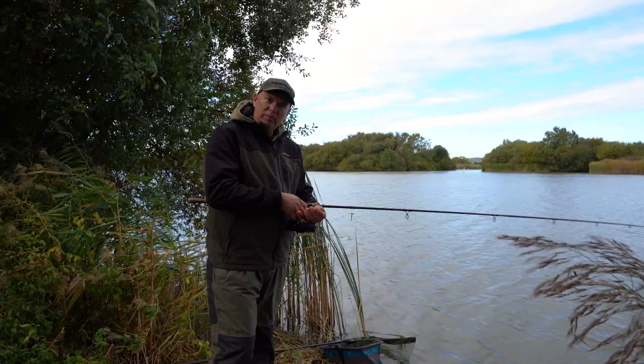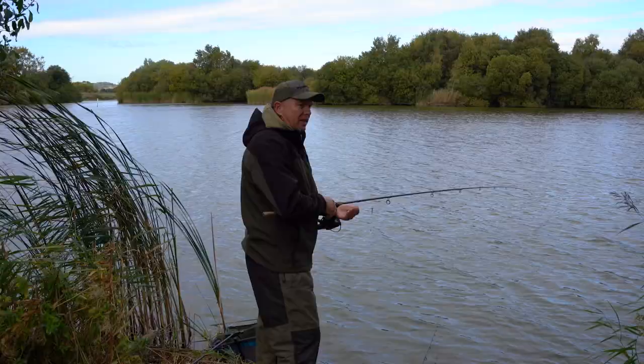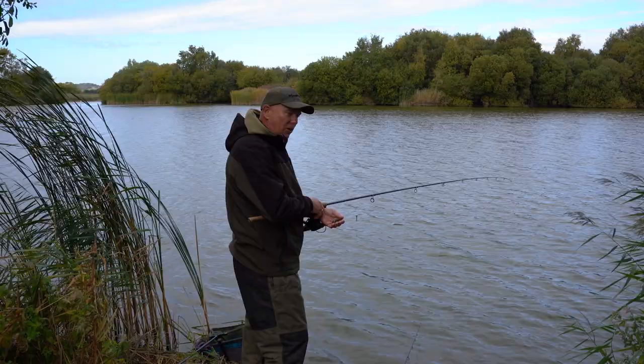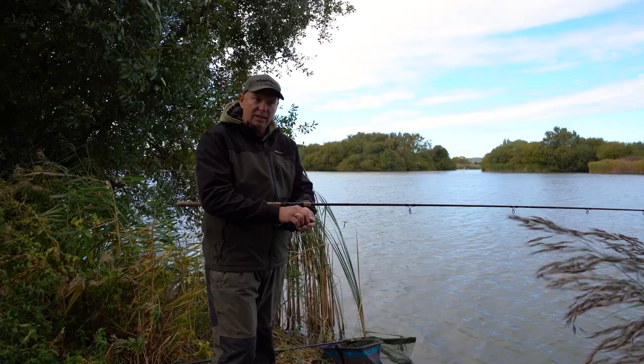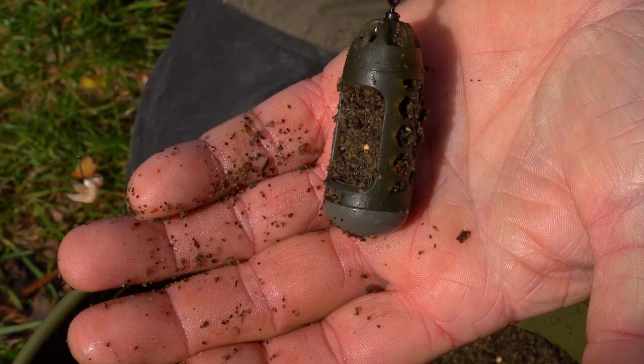Well, here we are again for another session. Last time you saw me I was doing a little method feeder fishing at the height of summer. It's now coming into winter, things are getting a bit colder. We're going to be doing a different sort of fishing — feeder fishing on a big exposed coastal gravel pit. About 800 yards in that direction I've got the English Channel. So let's get this rod cast out and go through what we're going to be doing today.